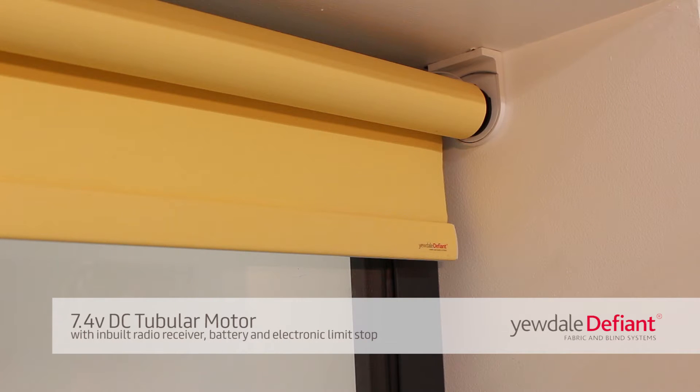Welcome to the programming instruction video for the 7.4V DC tubular motor. This motor comes with an inbuilt radio receiver, battery, and electronic limit stop.